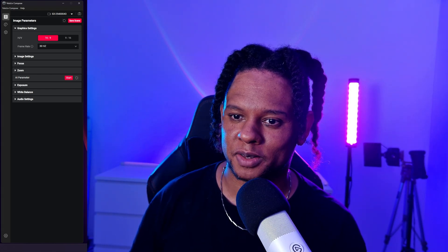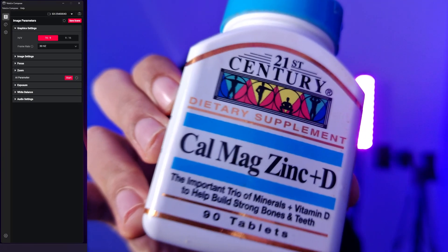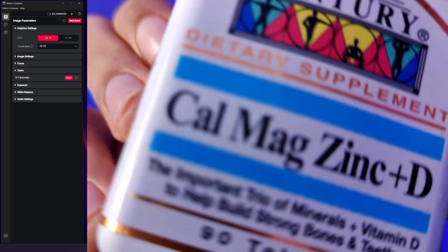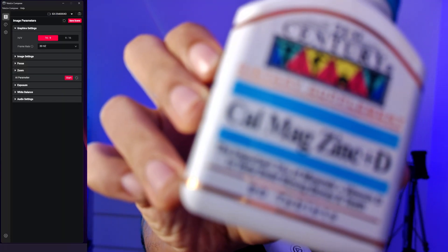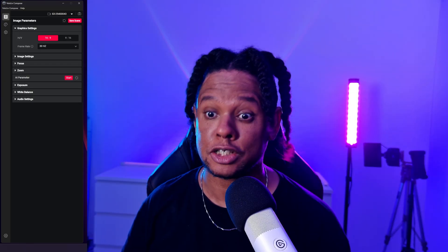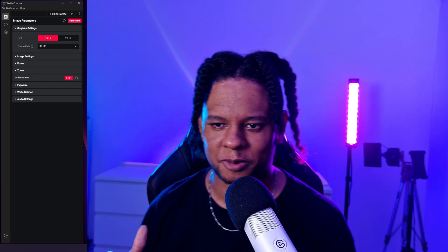Let's test the autofocus — whoa, that is really close! And there it is, locked right in. That's actually pretty impressive. I'm going to switch back to 1080p 60fps just so it looks smoother.